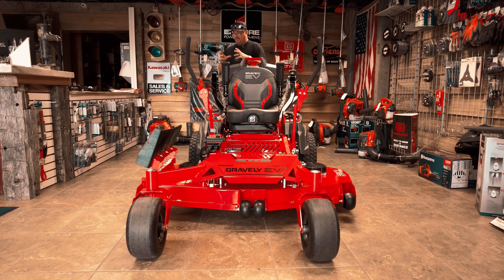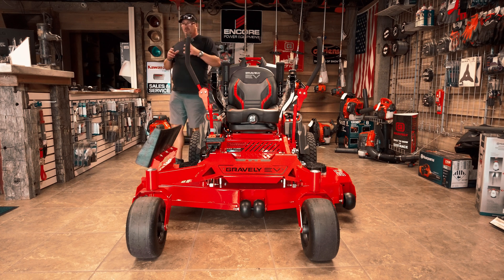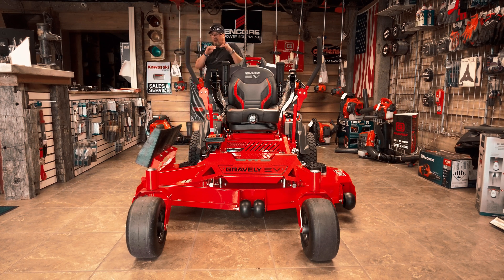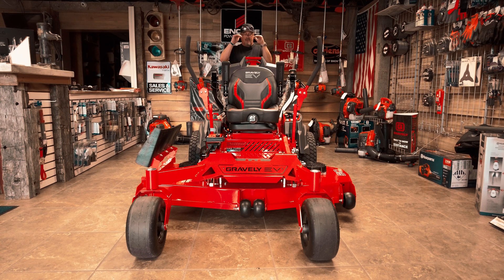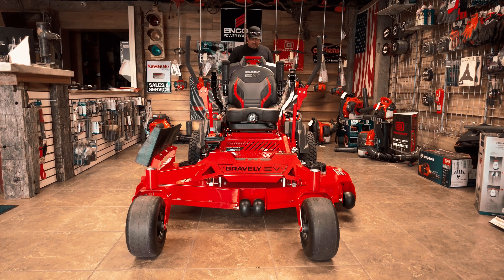A nice little feature — it balances out the batteries. Say you've got two batteries at 80 percent and two batteries at 50 percent. The mower knows — it's called leveling. It will level the battery, so it'll run on those two higher 80-percent batteries until it gets down to that 50-percent level on the other two. Then it'll start to drain all four simultaneously, and you can actually see that on the LCD display. Really, really cool feature.